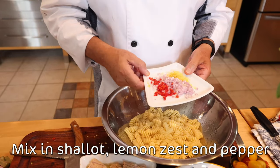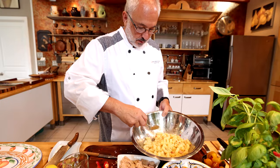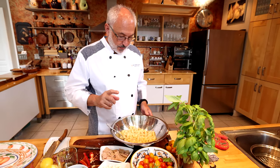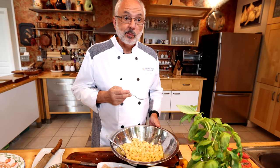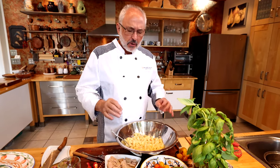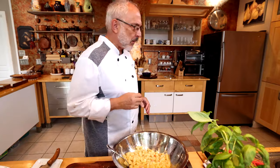I'm going to put the oil and the seasonings that I prepared. I'm going to taste it and see if it needs a little more salt. The pasta is delicious. I'm going to add a little salt to finish the seasoning.